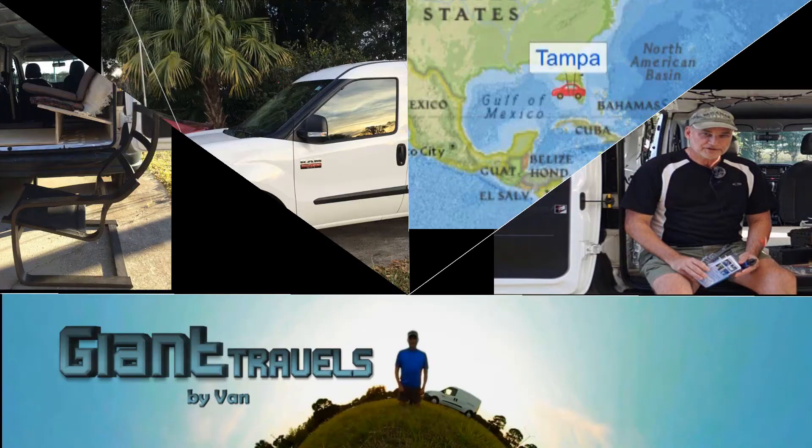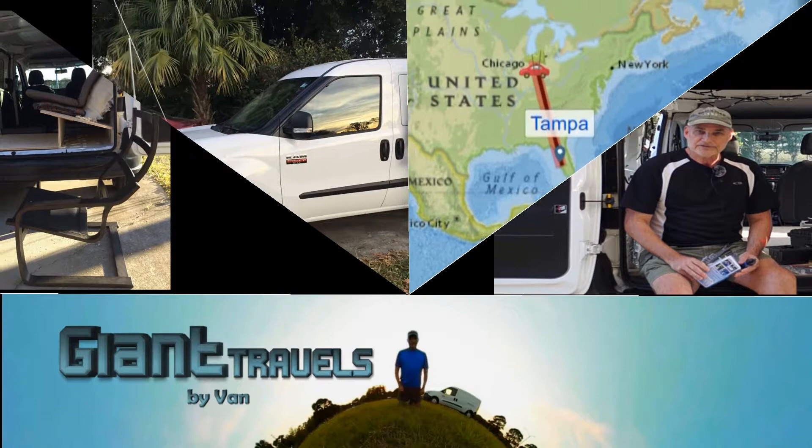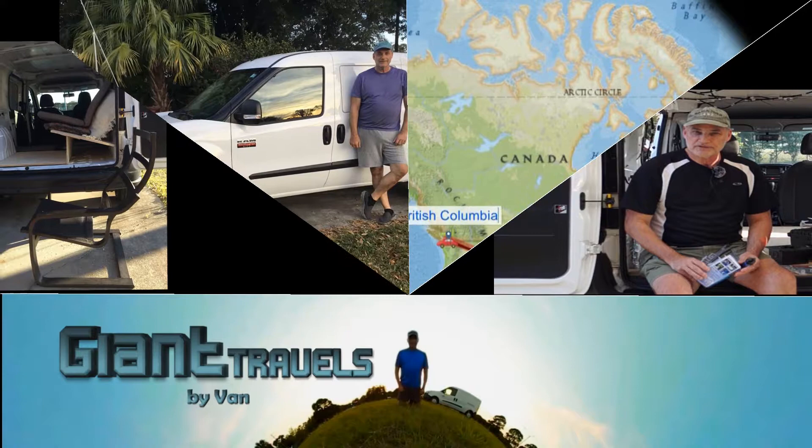Hello YouTube, Brian here from Giant Travels by Van. Today I'll talk about a new way to build a seating and bedding platform in your van. Welcome back to Giant Travels by Van. When I was designing my van I had the idea to use some cargo tie-down hardware to make my seating and bedding platform adjustable. Let's get started and I'll show you how I build it.